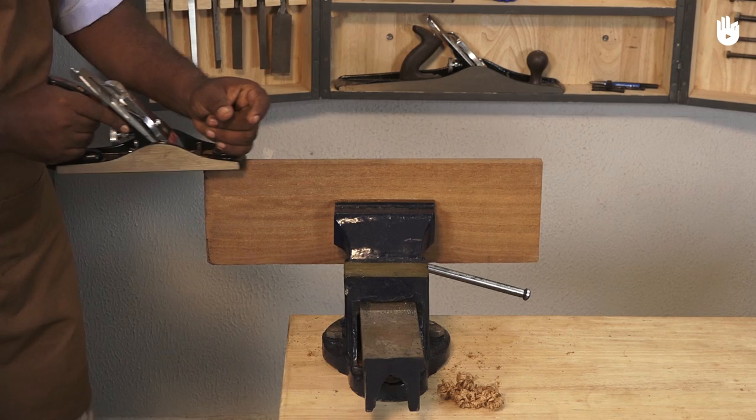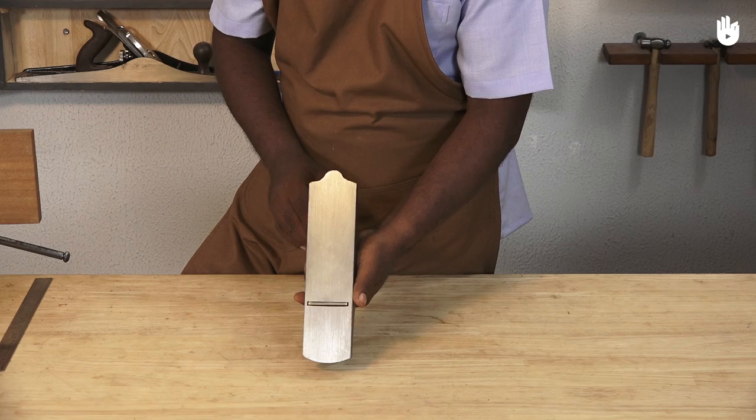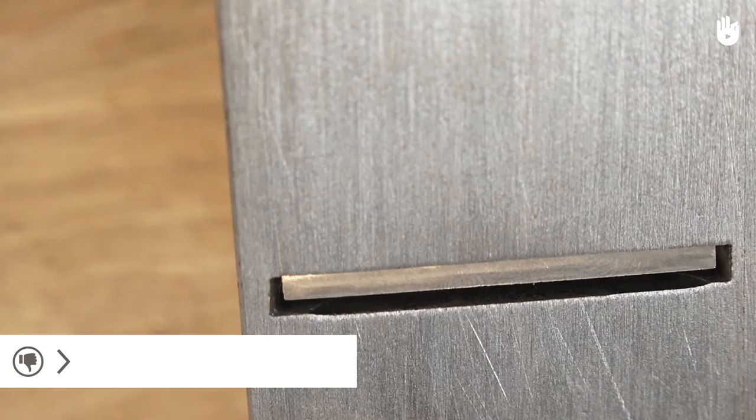Prolonged planing on hard woods can push the blade sideways out of proper alignment with the plane bottom. The lateral adjustment lever helps realign the blade. When you push the lever to the right, the blade projects to the left. When you push the lever to the left, the blade projects to the right.